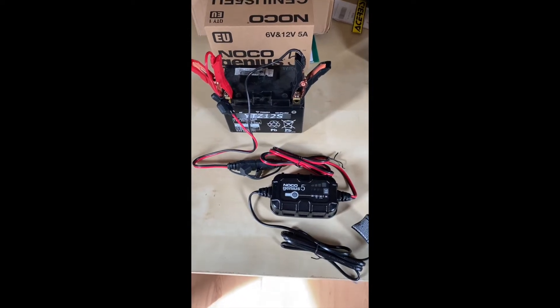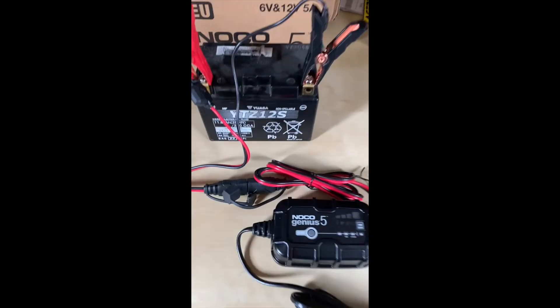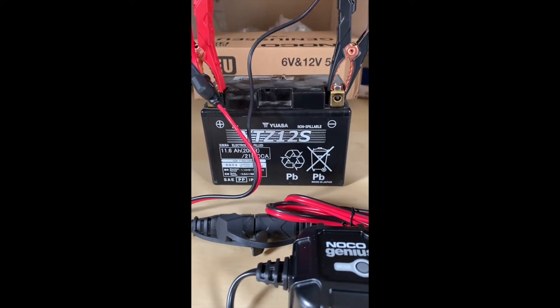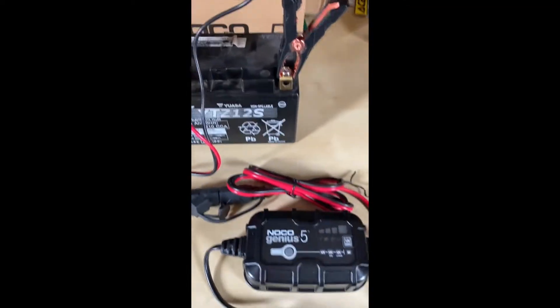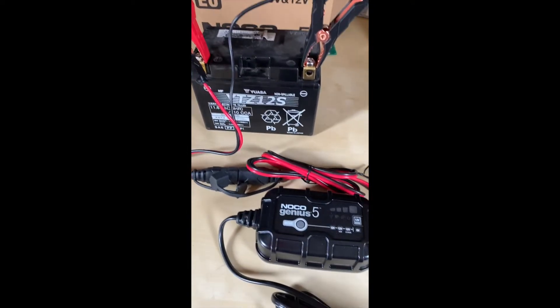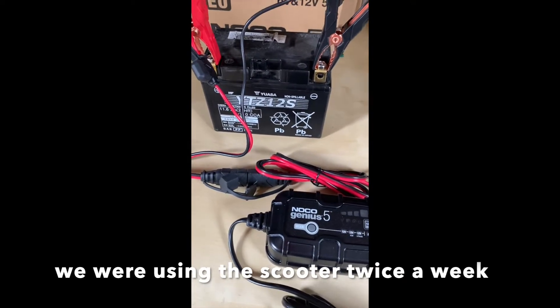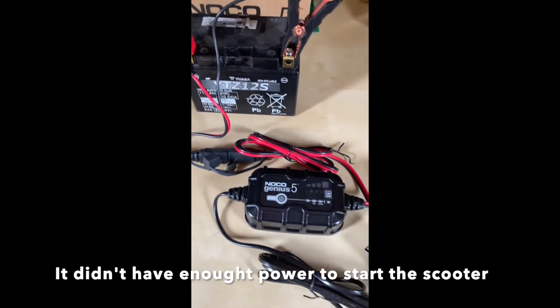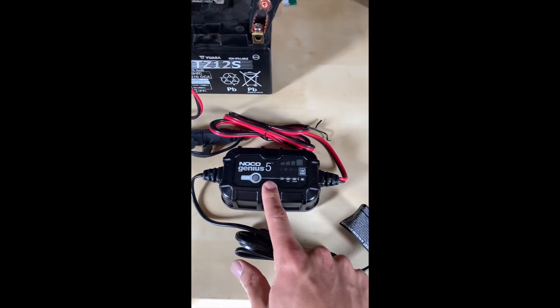Good morning everyone and welcome to this video. Today we have a 12-volt 6-amp battery from a scooter. It's been sitting on the scooter for about three to four years, but now it stopped working. I'm going to try to recover the battery with the NOCO Genius 5 repair mode.